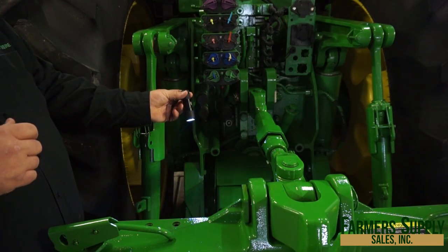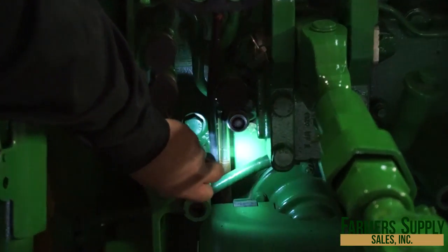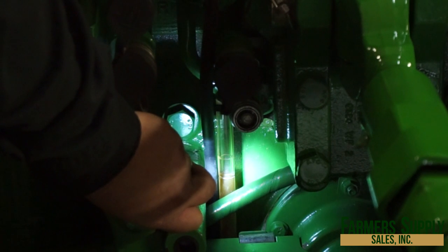Alright, I've grabbed my trusty flashlight here. I've waited my three minutes. Now I'm going to look back at that sight glass — there is a top and bottom line, and as long as it's right in the middle, we are good to go.